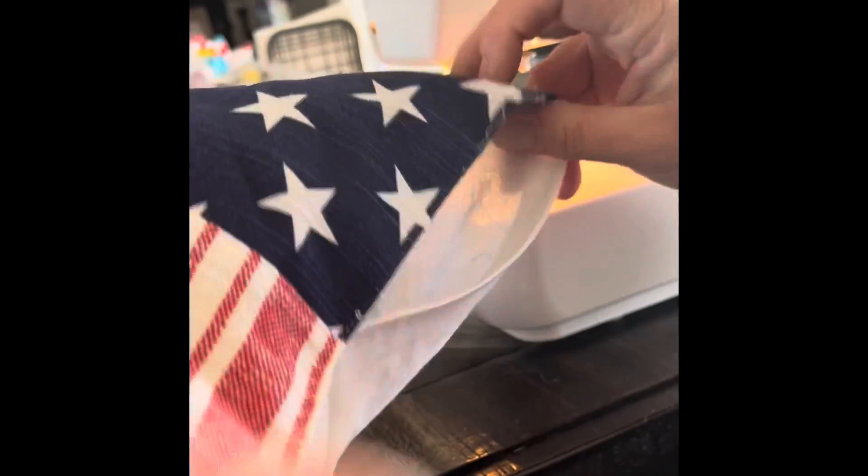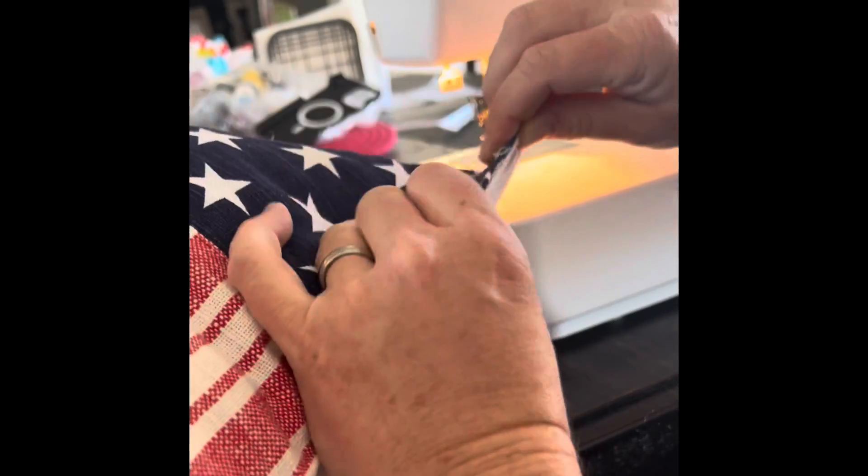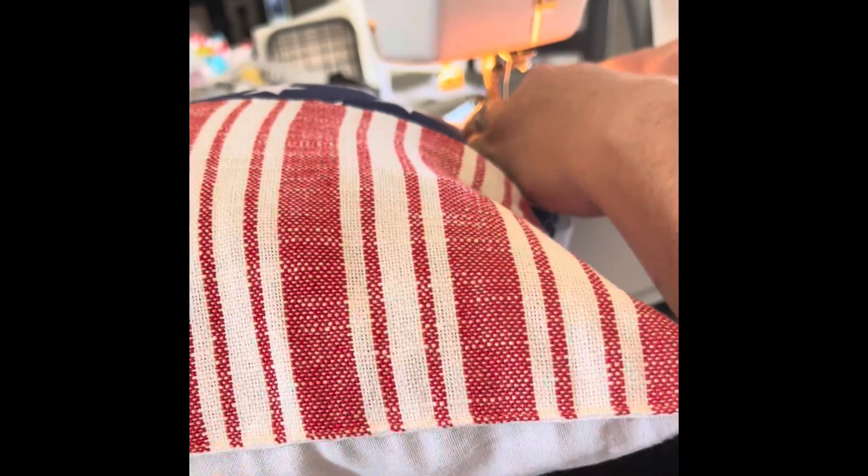Once you have your new pillow filled with as much polyfill as you like, you can either run it through a sewing machine, hand stitch it closed, or use some fabric glue to seal the hole.